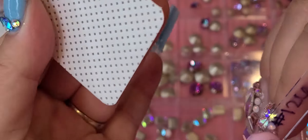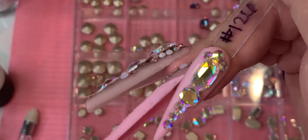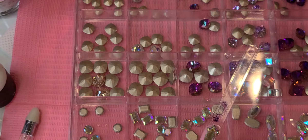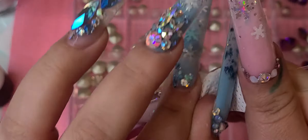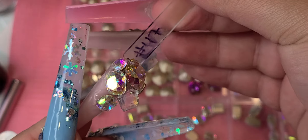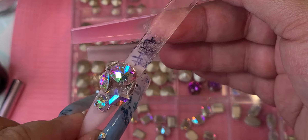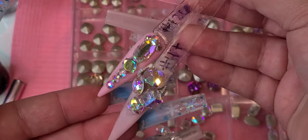Now I'm just going to get a lint-free wipe to clean the bling. Check it out — that's this nail, and that's the other one. That one was not dry because I forgot to spray the activator. So make sure if you're using the bling adhesive and your room temperature is cold, spray the activator because it will not dry fast. I hope you guys enjoyed this video — don't forget to leave me a comment and I'll see you next time!